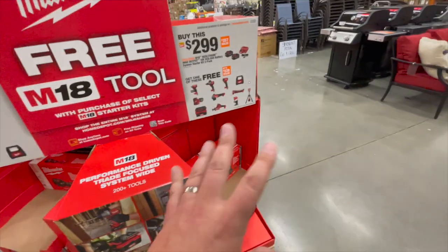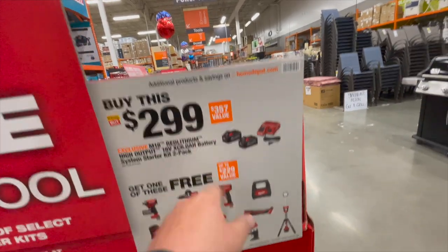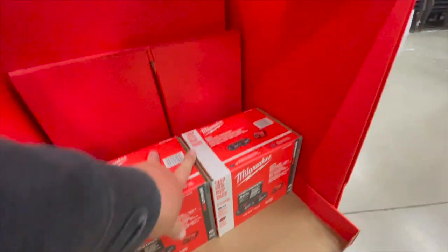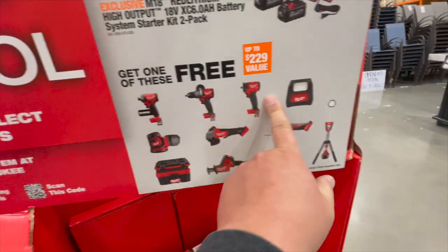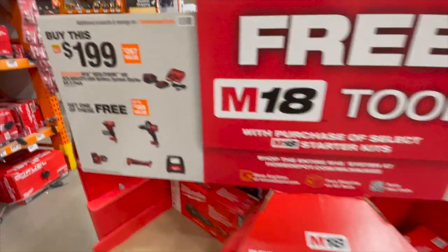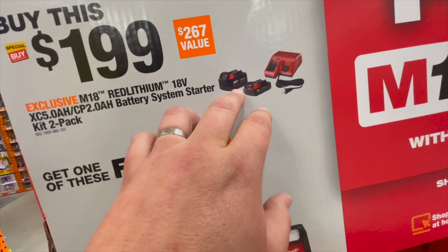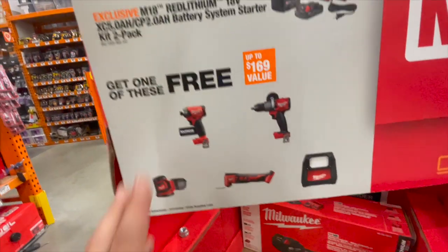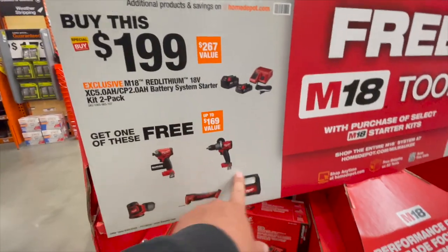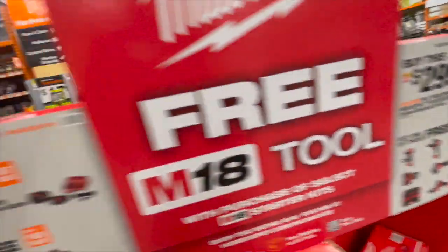They are having a $299 kit with two 6 amp hour batteries and a regular charger, and you can get any of these tools for free up to a $229 value. Also over here they have a $299 deal with a 5 amp hour and a 2 amp hour and a charger — you can get $169 value or lower. I think it might be limited to specific tools on both sides; you just can't pick any random tool.